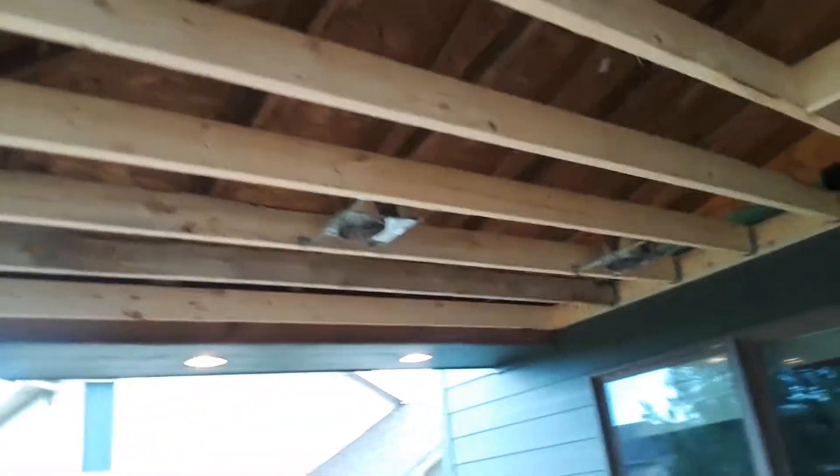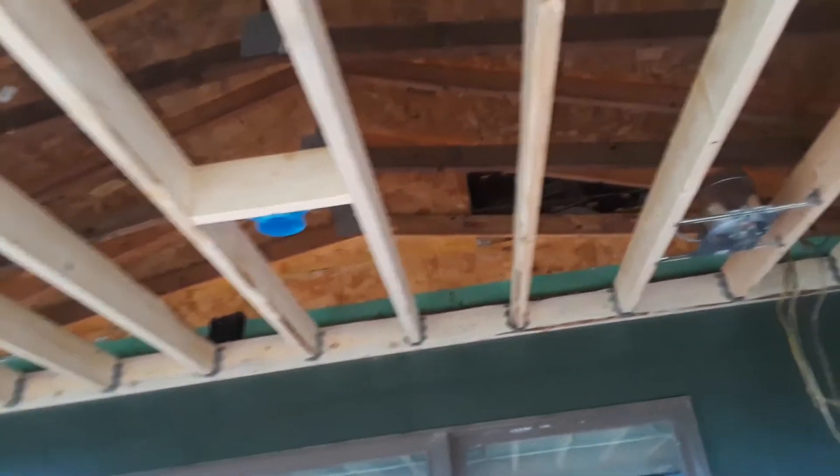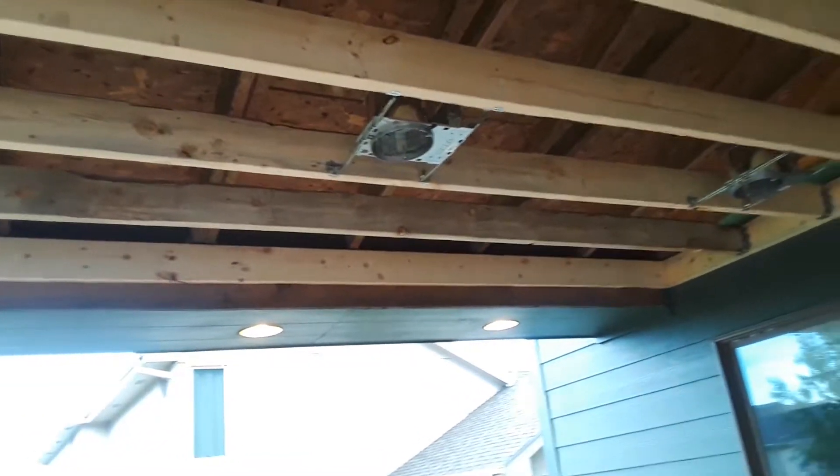Got a half dozen can lights and a couple of boxes for the ceiling fans. I'm definitely going to put some outlets for potential infrared heaters at some point, and I might put in additional outlets as well.